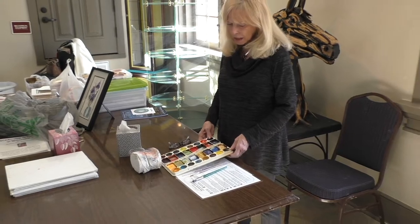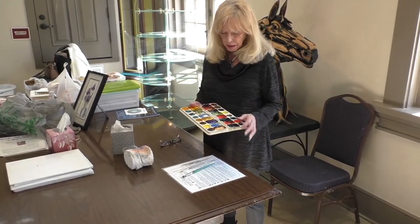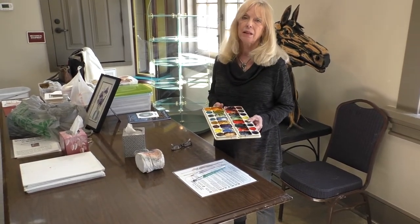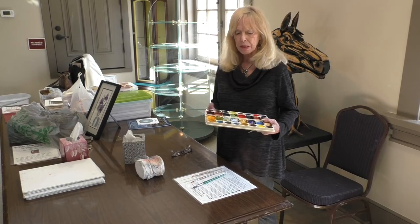My magic palette is a blessing because I don't have a lot of waste to my colors. That's what makes me special.